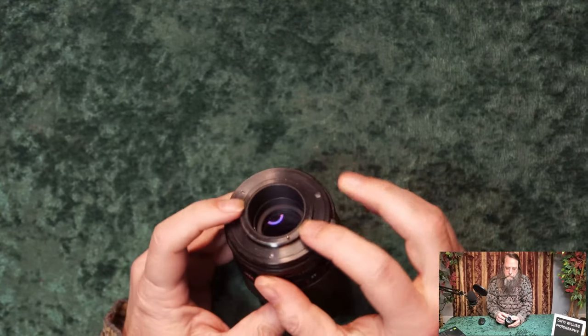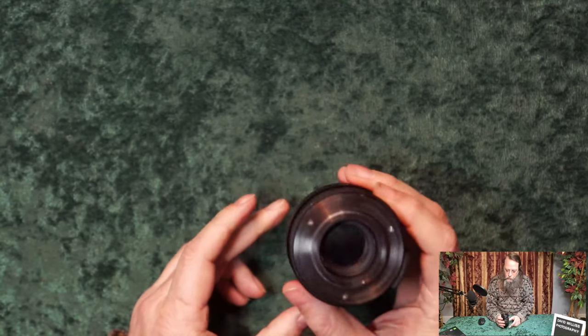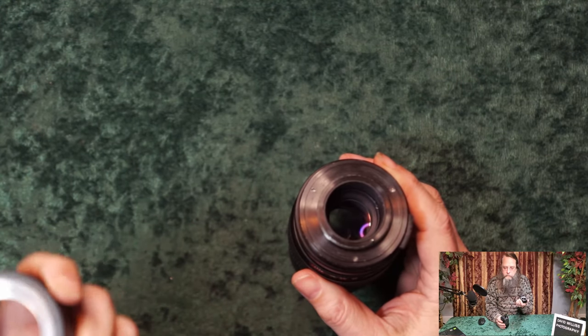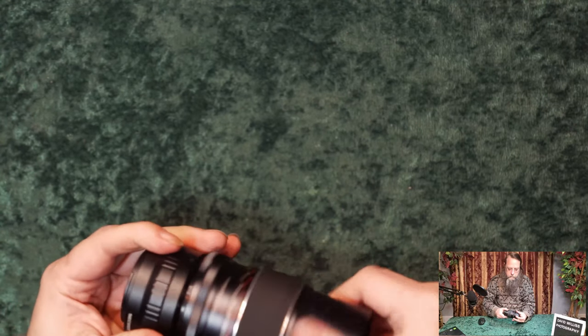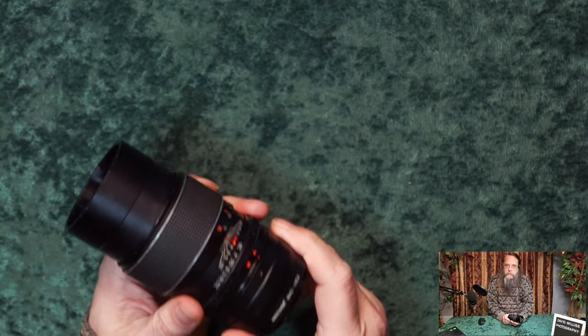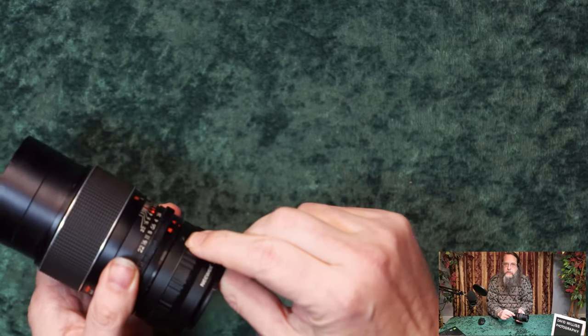On to the physical characteristics. It has an M42 thread mount, and like all of these older lenses, just go out to B&H Photo or Amazon and pick up an adapter for whatever camera body you have. It just screws on like that.